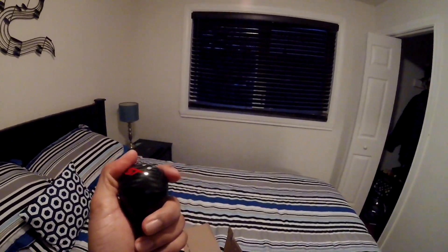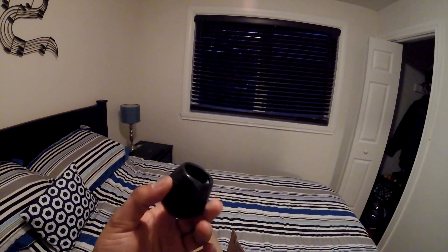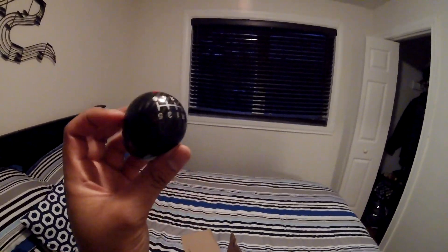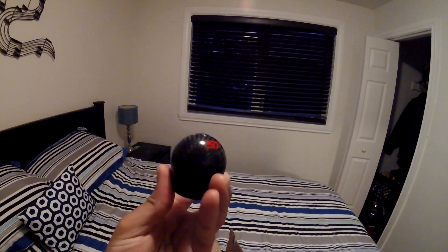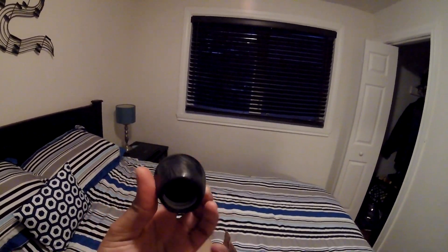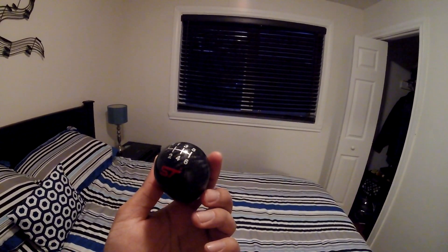I think with the 2017-and-up Focus ST, or maybe 2015 after the refresh, you can get this shift knob as an option. But for the Fiesta ST you couldn't. This is gonna cost you a bit over a hundred bucks in the US. I'm from Canada, so it cost me about $150 total with shipping — but honestly for a piece of carbon fiber in my car, it looks pretty cool.